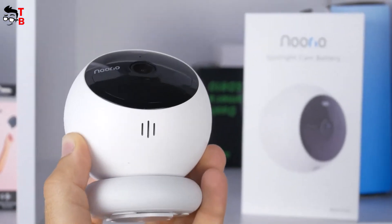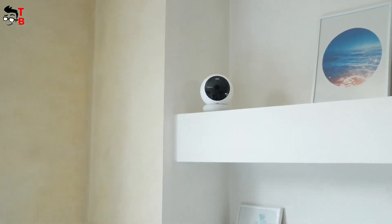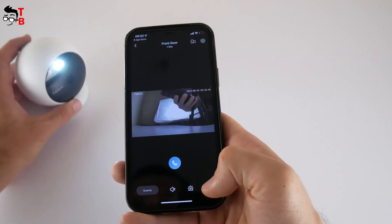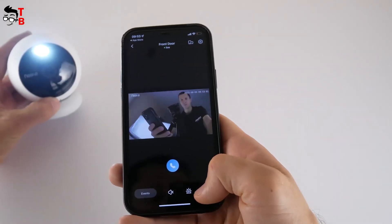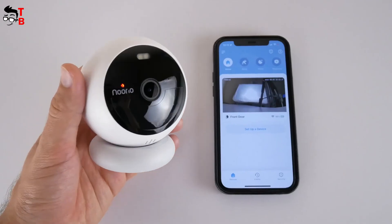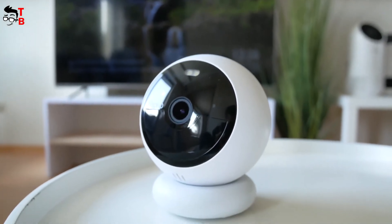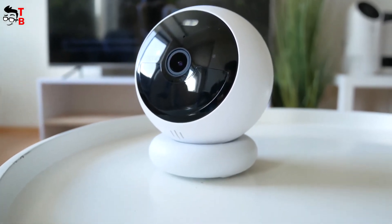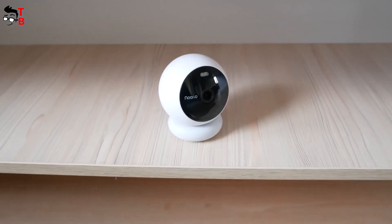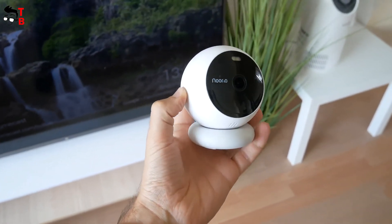I really like the Nurea B200 security camera because it is 100% wire-free. The battery life on a single charge is about 180 days. The spotlight significantly improves the quality of night video. Motion detection and siren work very well. The mobile app has a very nice interface with many settings. Also, even if Wi-Fi or power is lost, the camera still records and stores videos in local memory — that's very good.